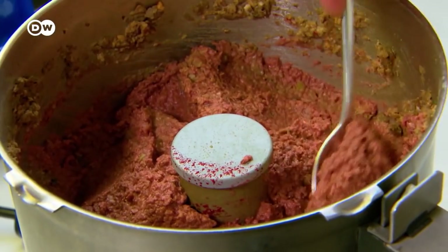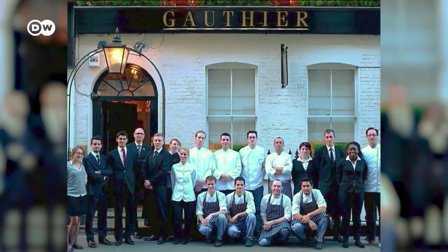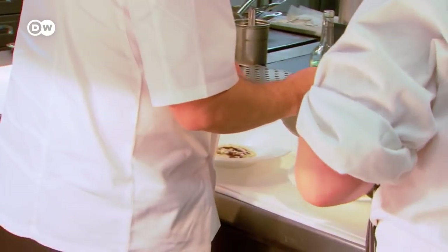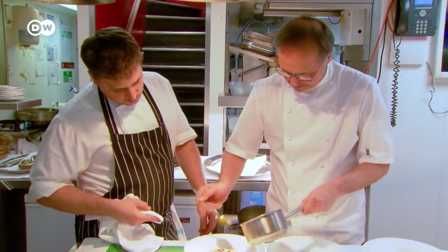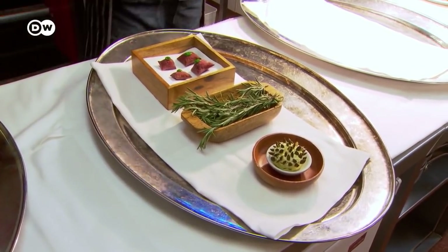For a French top chef, making do without real foie gras is almost revolutionary. Foie gras used to be a big hit in Gautier's restaurant — he sold up to 25 kilos a week. That made him a target for animal rights activists, and so he decided to look into their arguments. From then, he decided he needed to still be a French chef doing gastronomic food, but remove all those ingredients and start fresh.